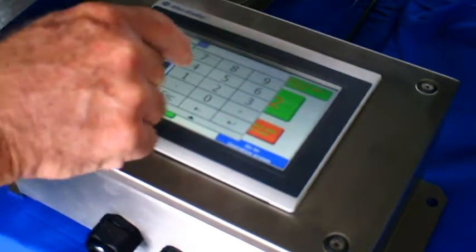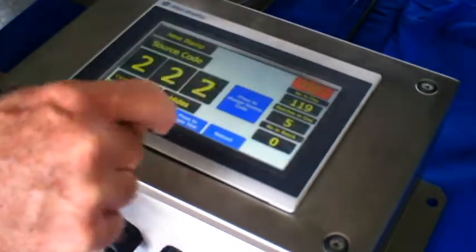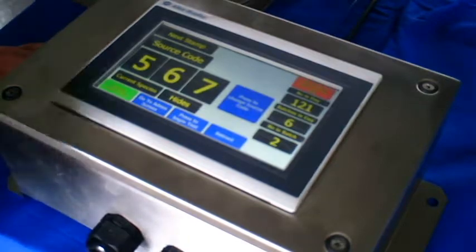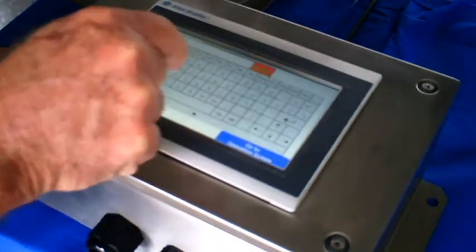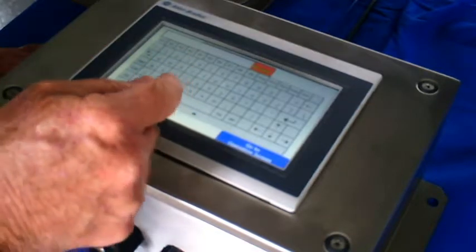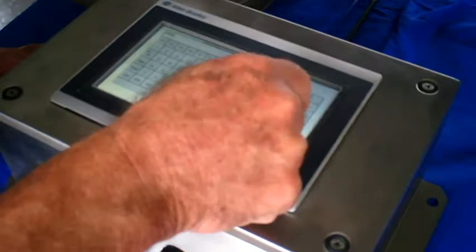There is a large button to change the source code. Pressing this green button brings up a numeric keypad where the source can be changed. If an alphanumeric code is required, a different button brings up an alphanumeric keypad where any combination of letters or numbers can be selected.